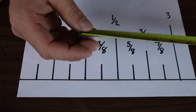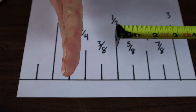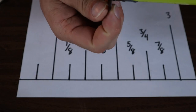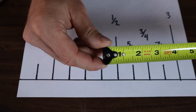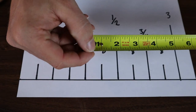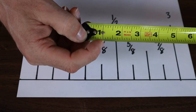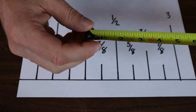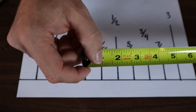Another thing to mention is the tab on the end of the tape measure that moves. The reason it moves is that depending on whether you're measuring up against something or pulling off something, the tab moves the exact right amount to make up for its own thickness. Often those tabs can wear out, or maybe you don't trust the tab. You can do what's called burning an inch — you start your measurement at the first inch mark, which ensures your measurement is always accurate. Then you just add that extra inch to your measurement.